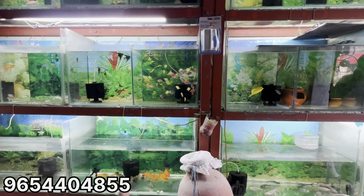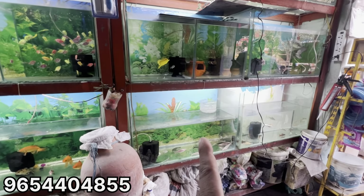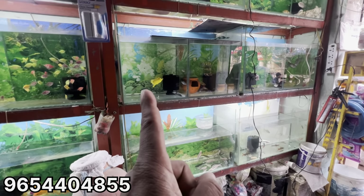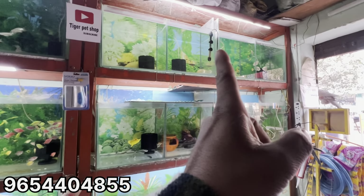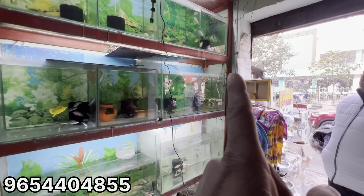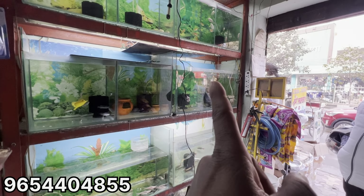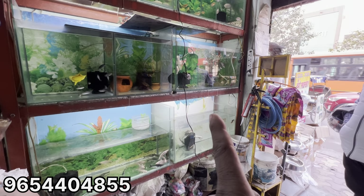Blue Bird of Gold 150, Medium Black Morrow 120, White Shark of Gold 150, Chocolate 80, Short Body 300, $5200, 300 Oscar, Gourami 50, Kissing 50, Knife 80, Polar Parrot 100, Temple Barb, Albino Shark, Rambo Shark. So these are all the varieties that you can see in the shop.